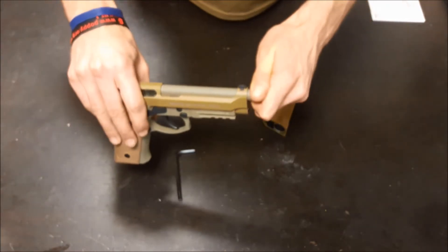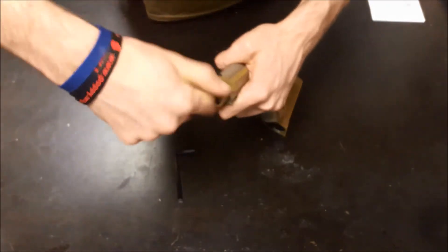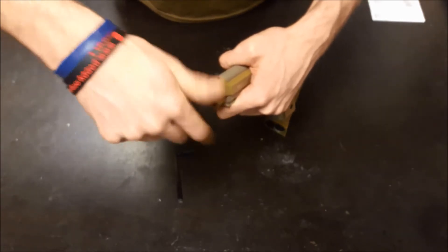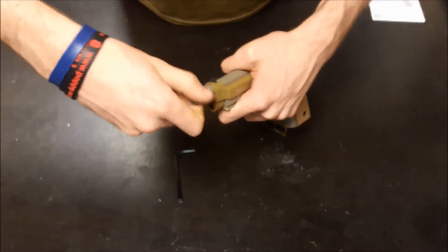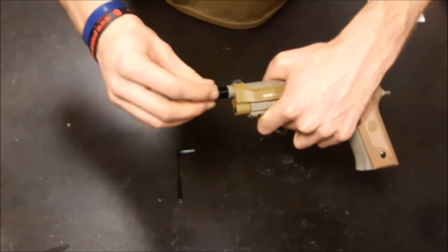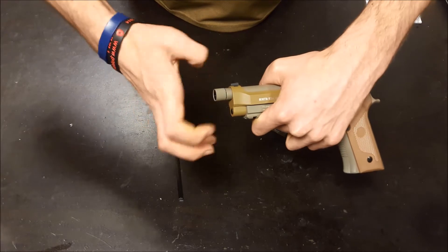It also comes with a 40mm counterclockwise thread on the end, so it's all ready to take a tracer unit, suppressor, or muzzle brake — depending on what your style of play is.